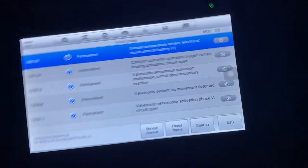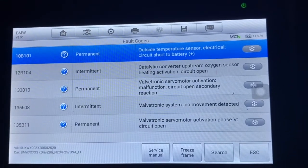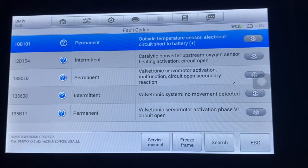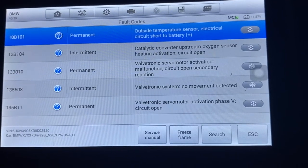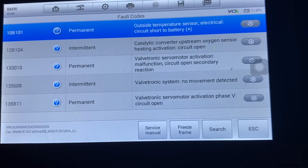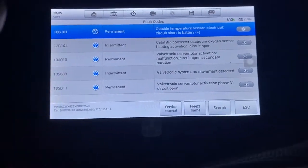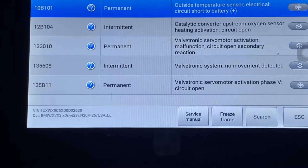It's automatically turning the car off. The codes show: outside temperature sensor - that's because I took the bumper off. Catalytic converter - that's not the reason. The key one is the valvetronic servo activation malfunction circuit - that's definitely it. And also valvetronic no movement detected. So basically it's going to be the valvetronic causing these codes.